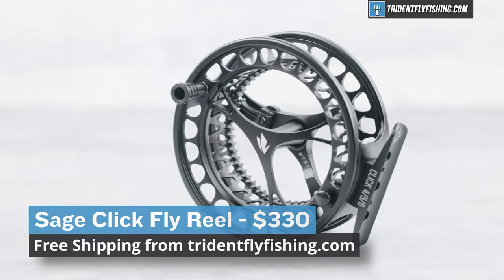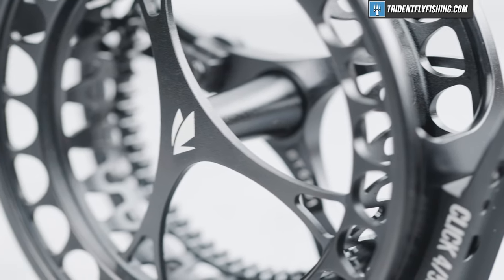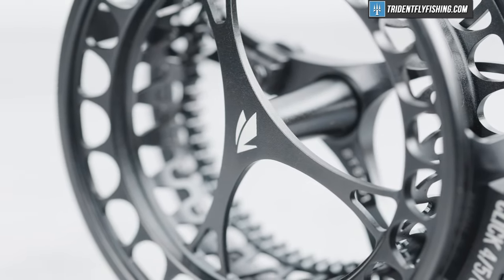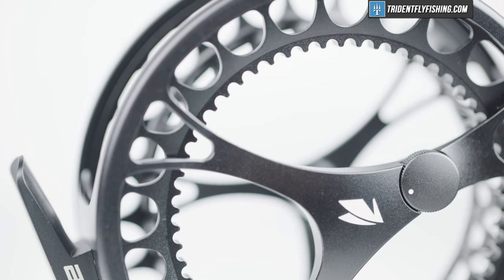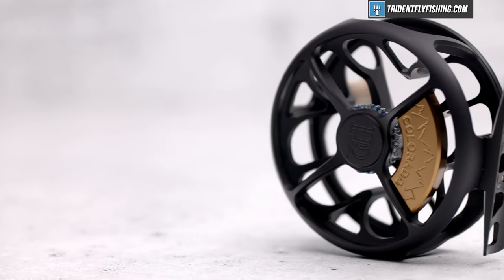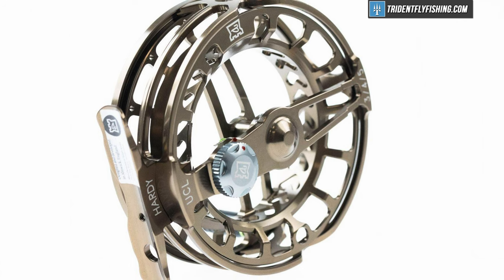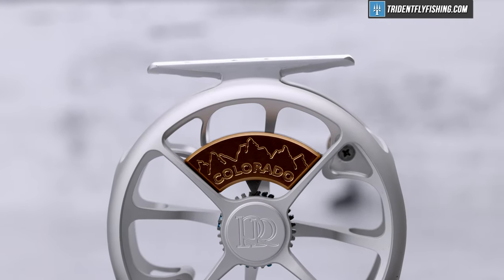And that leaves us with one thing left to discuss, which of course is the price. This five-weight size comes in at $330, which to me is a lot for an overseas-made click pawl reel. There are a lot of full-drag reels out there that come in at this price or lower, and maybe even some that are made here in the US. But there's nothing out there that comes in at this performance level for this price point. If you're willing to spend a little more and like something that looks a little better, there's the Ross Colorado. Or on the flip side, you could spend a little less and go with the Hardy UltraClick. Both offer great performance, and this Sage Click sits right in the middle price-wise.